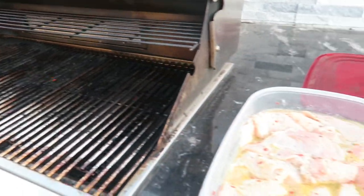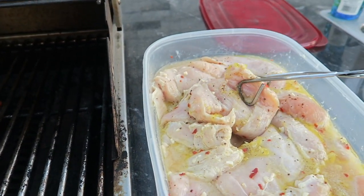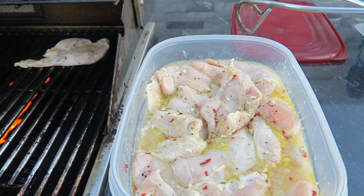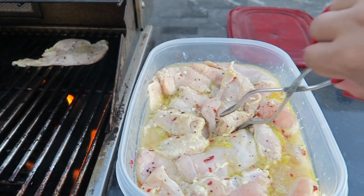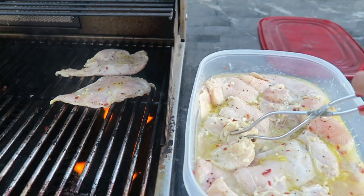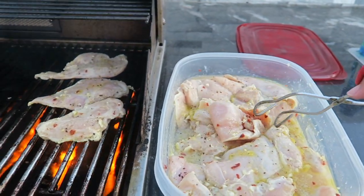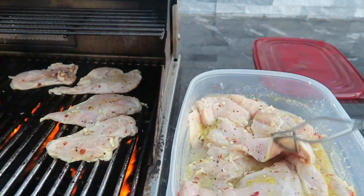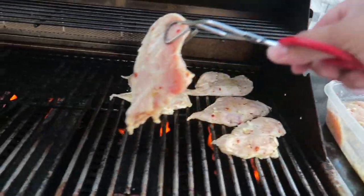I just have the grill heated up. I put some oil on it so the chicken doesn't stick, and now I'm gonna start putting the chicken on. This is a really easy recipe — just olive oil, salt, pepper, red pepper flakes, tons of garlic, and lots of lime juice. It was marinated this morning and then put in the fridge. It always tastes fresh and delicious. You can eat it with rice, in a salad, or in a sandwich.